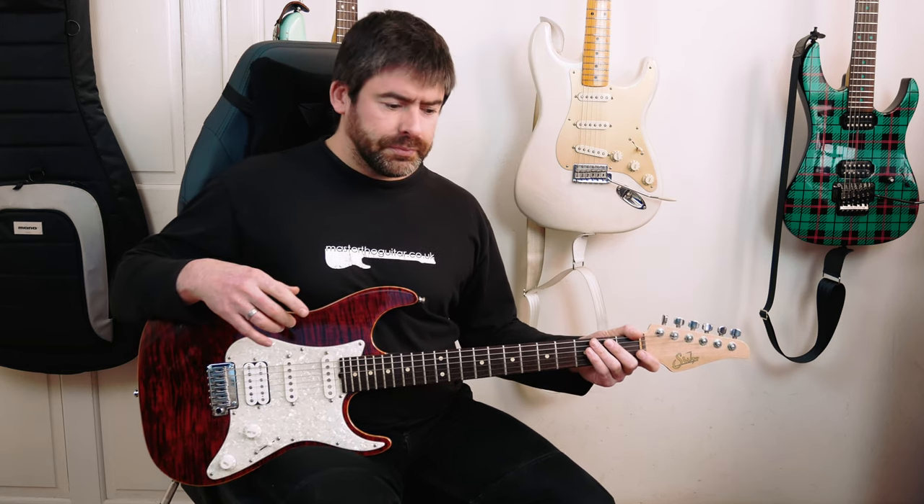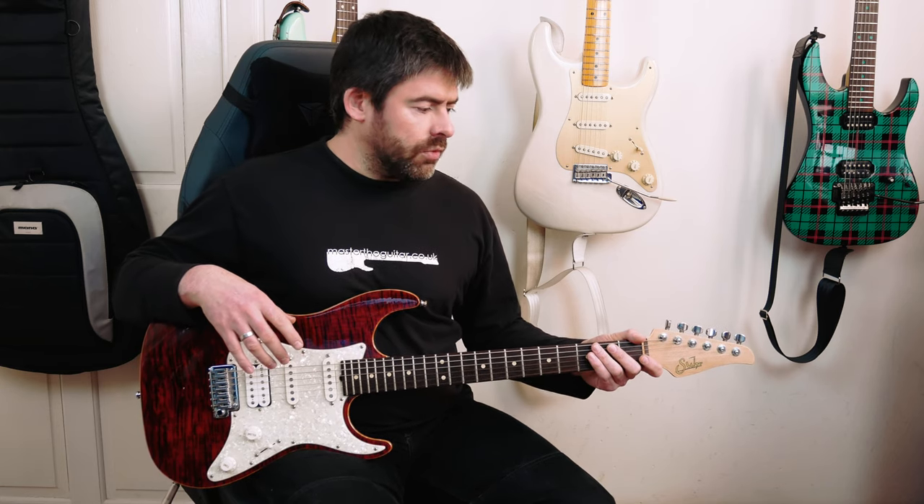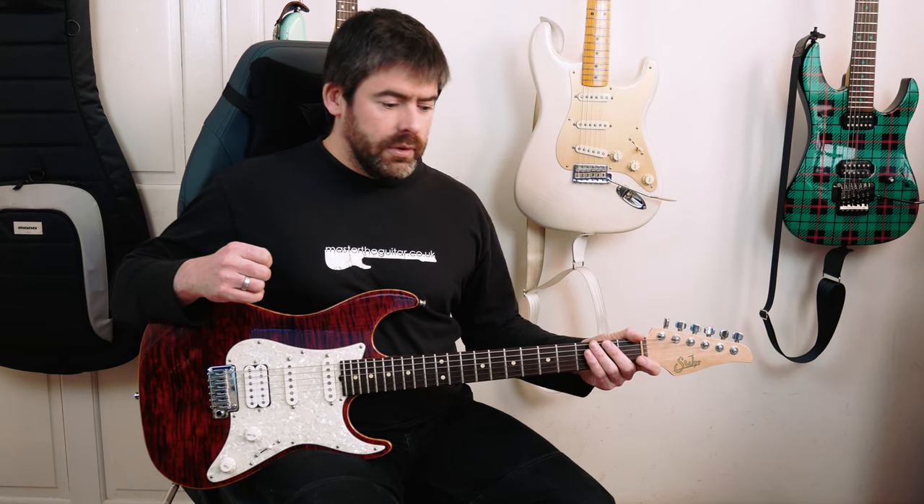I'm in standard tuning for this. It's basically a two-bar riff repeated four times, but I want to talk about the kind of tone I'm going for here — it's a real crystalline kind of tone that Doug Boyle's got in this song.